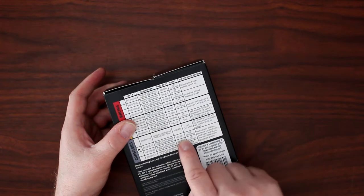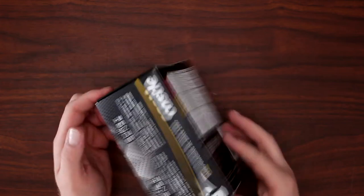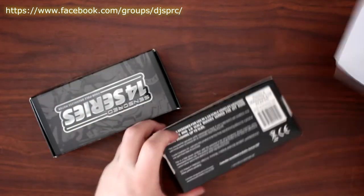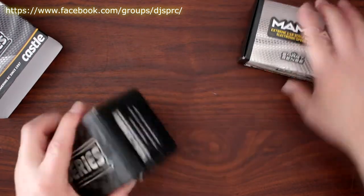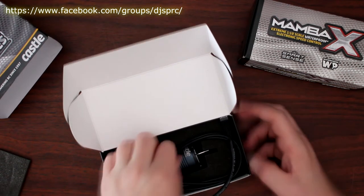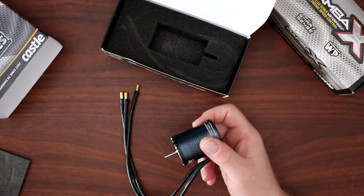It's a 1H shaft — rock crawler, trail truck, things like that. Like I said, it's the first time for me. Let's open the box and see what's inside. They give you two boxes: one's the speed control, one's the motor. Let's put this one aside and check out the motor. They give you some motor screws and a sensor wire.